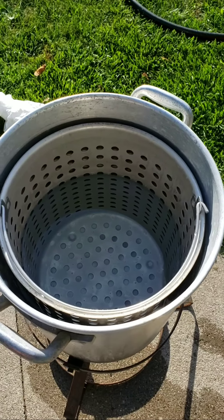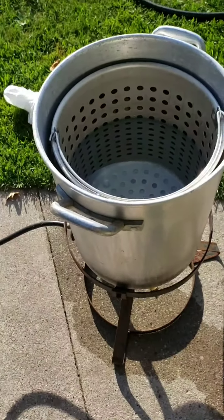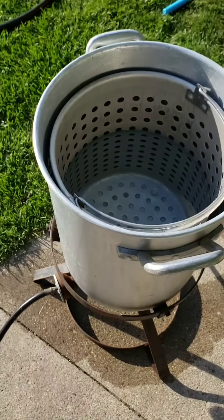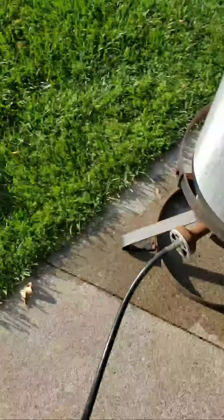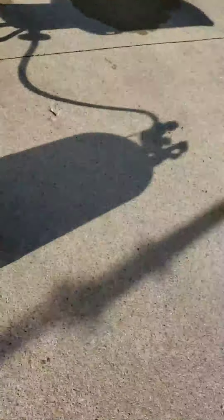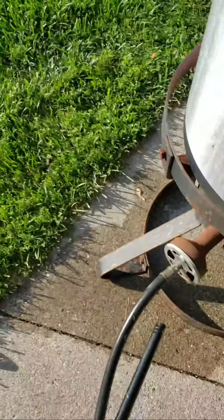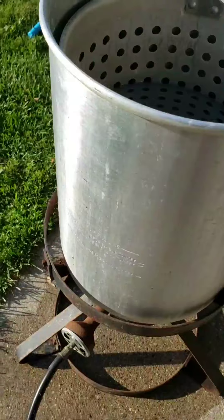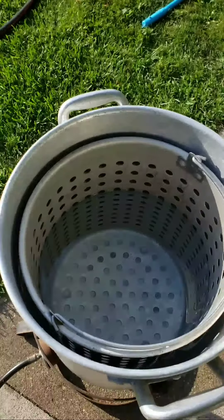And they taste so good. So I got my pot here, a little over half full — three-quarters, somewhere in between, five-eighths. We layer up. Let that go, turn it on high. We'll check back when it's boiling and we'll start adding the seasoning.